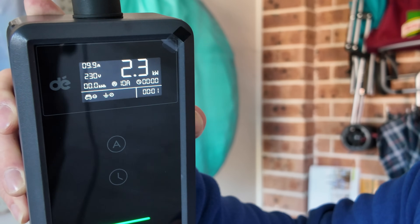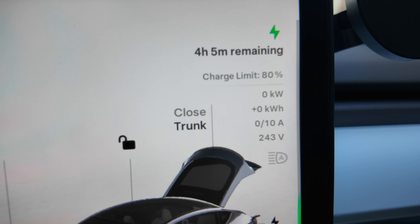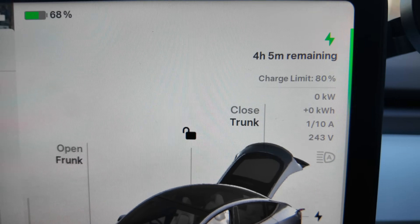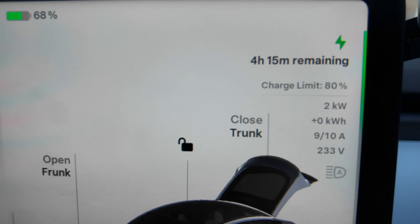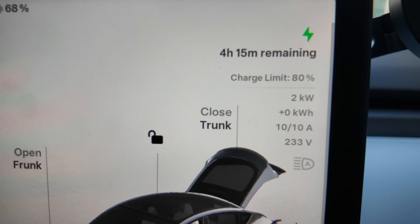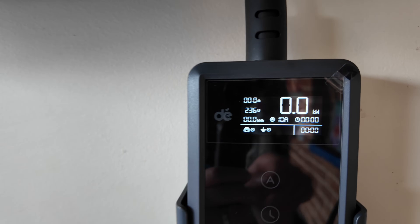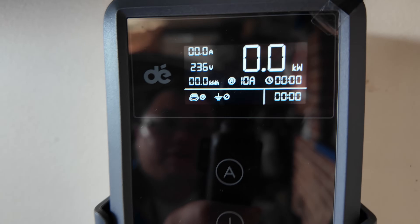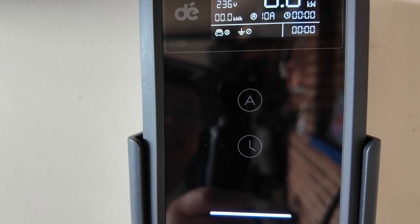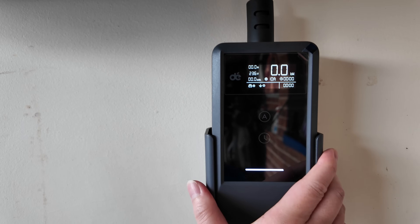Inside the car the screen shows four hours and five minutes remaining. The car is currently at 68%, charging to 80%, showing 2 kilowatts at 10 amps. You can see the capability of changing the amperage via the A button, and there's also a delay timer as part of the functionality for this portable unit.